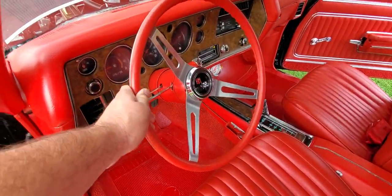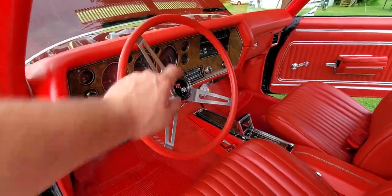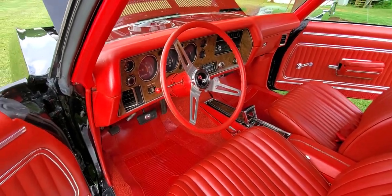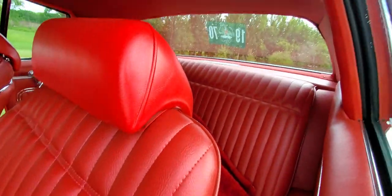Original sport wheel — not a repro. Original console, original dash pad, original dash. All this stuff, even the gauge cluster, is all OEM — just rebuilt and refurbished. Factory replacement floor mats. Again, like I said, everything is brand new.